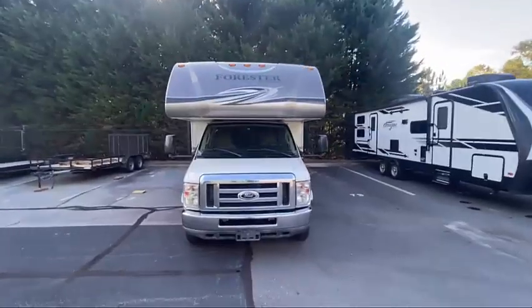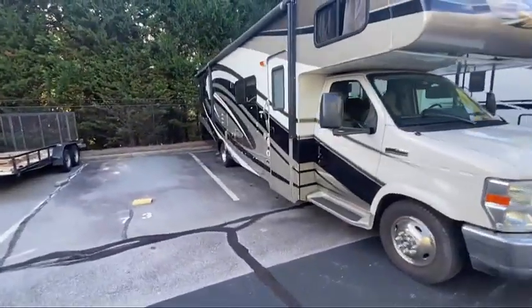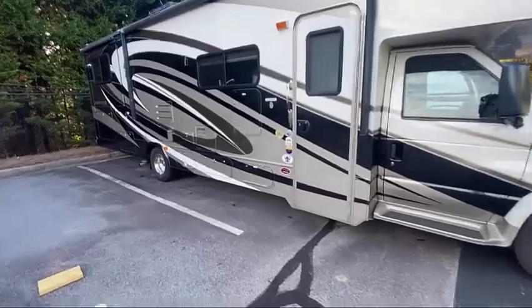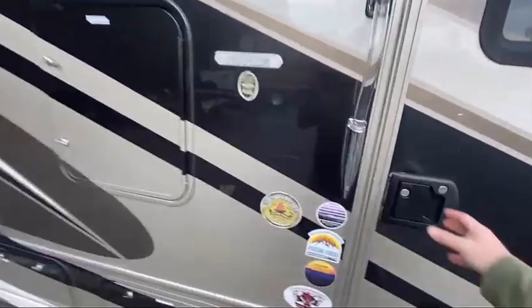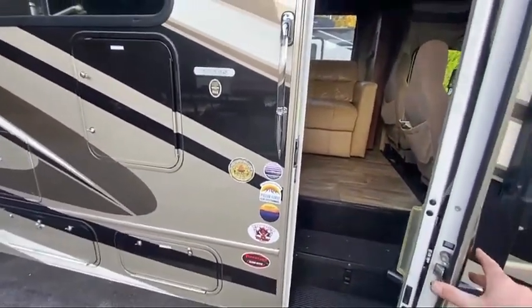We're going to go through a full setup of the camper. First thing you need to do is make sure that you've got a fairly level spot — if it's not completely level, that's okay. We do have leveling blocks and there are leveling jacks. So the first thing you want to do when you get to your campsite and get prepared to set up is go ahead and make sure that everybody is out of the camper.